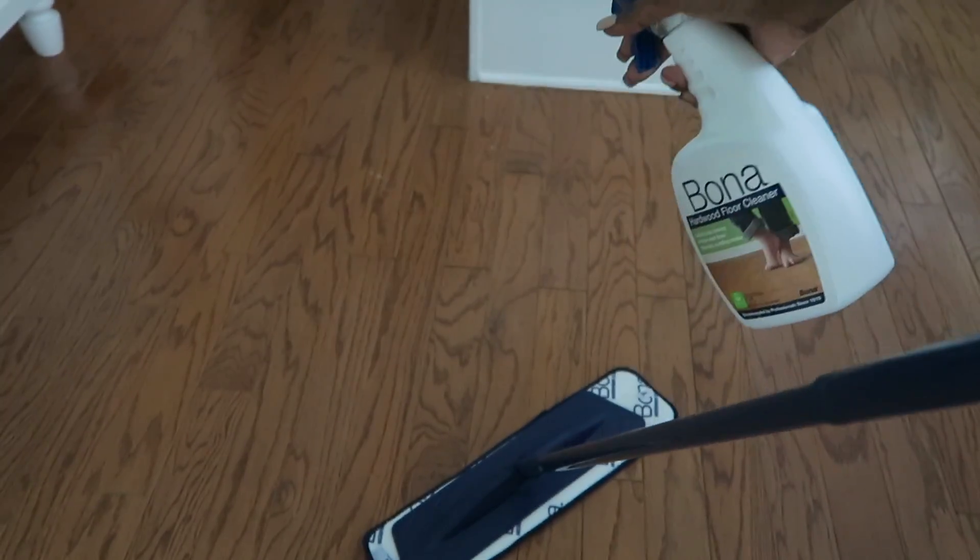Then I go over it with the Bona spray — just spray and wipe, and that's it. Not a lot of different steps. The overall look is beautiful and clean, and when I look at my floors, especially being 12 years old, they still look new. I don't have dents or wear and tear from people walking on them because I try to maintain the floors.